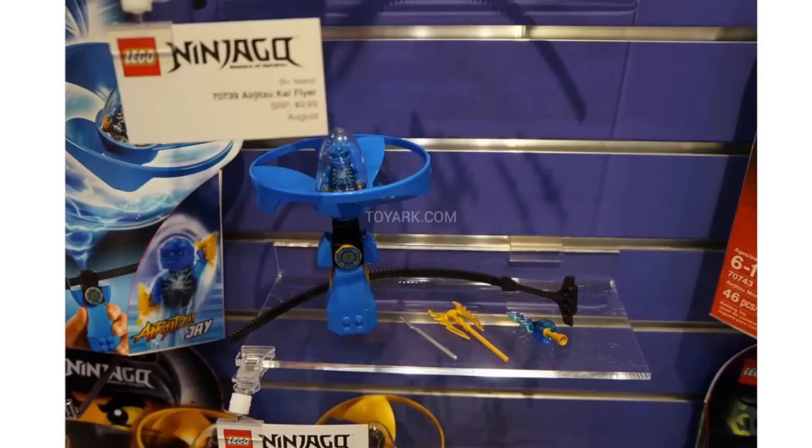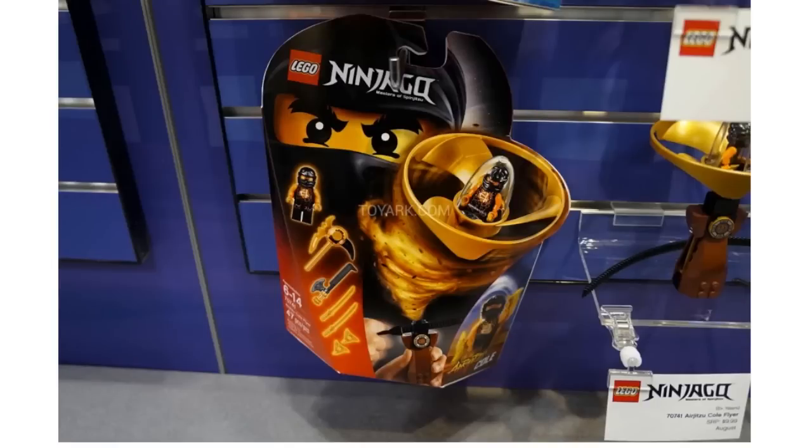These will be coming out in August according to the shelf tags in New York. Then we have Cole and he's got some orange on him which is really interesting. I don't think Cole has ever had any orange on him before, so it'll be interesting to have that. I guess they just need something to add to the black. Also if you see here, one of these weapons actually has an Uruk-Kai sword built into it.